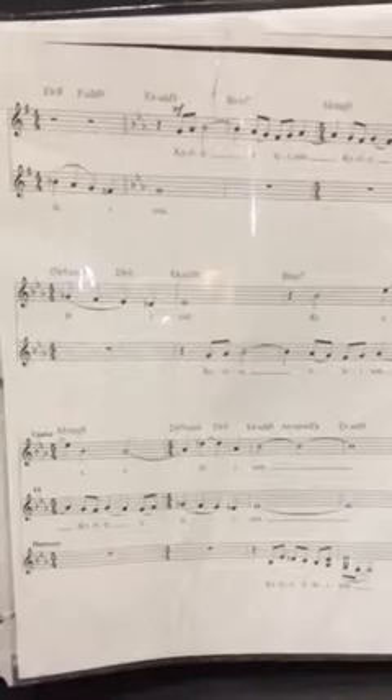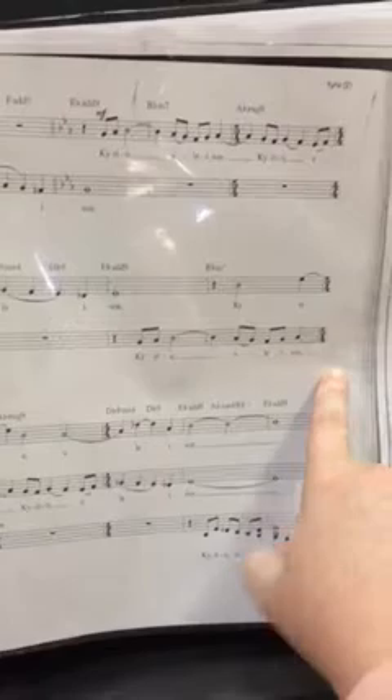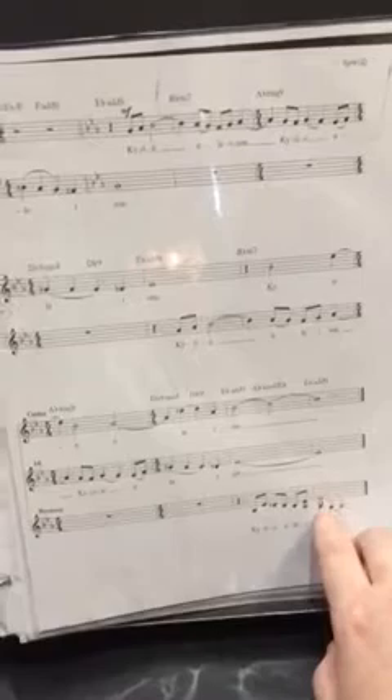And so when we get to here, you're gonna sing this line. You're gonna stop right there and not sing that next part. The sopranos and basses will continue that. And so you'll come back in down here and you'll sing this line and you'll sing that bottom note and then those bottom two notes. So I'll show you what that sounds like.